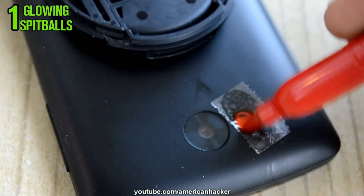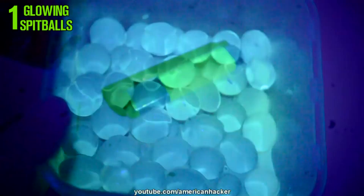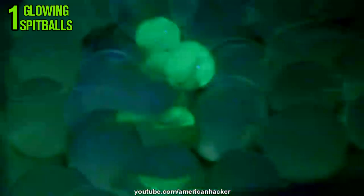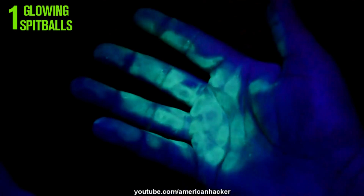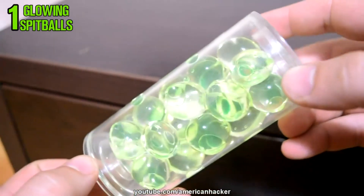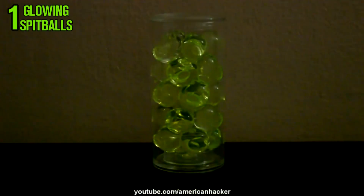Now let's see how these spitballs will glow in the dark when we light them up with UV light. They glow amazing! But be careful when you touch the spitballs with your hands — it's gonna be messy. Glowing hands. I found this clear plastic tube and I put the spitballs inside. Turn off the light and once again this is awesome.